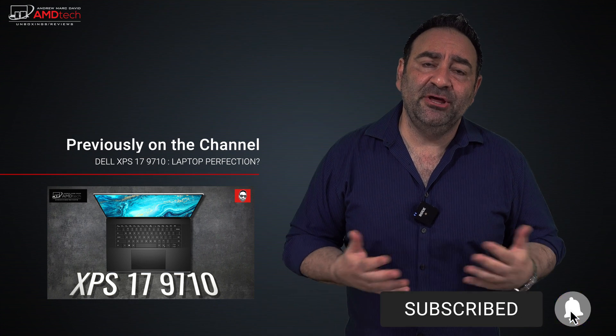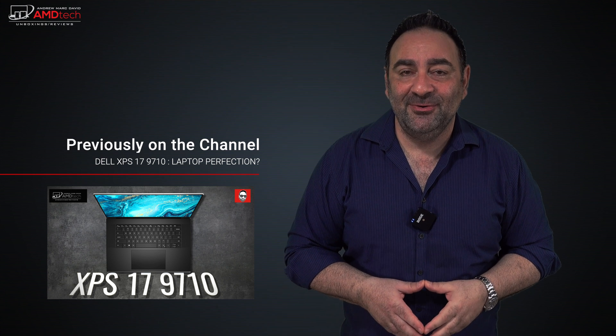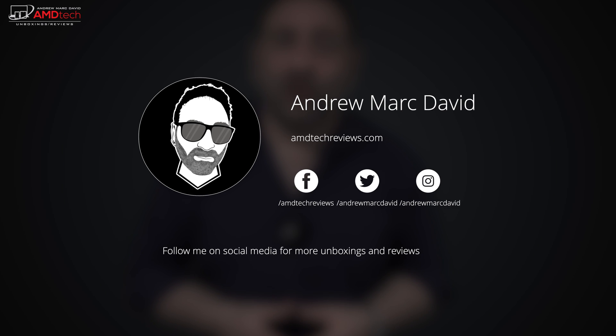In the full review I'll also test thermals, gaming performance, and real-world performance. At $749 to start — over $1,000 fully decked out — I think this is a great value and one to keep your eye on, especially if you're going back to school. Please hit the like button, subscribe, share this video, and leave a comment below. You can also find me on Facebook, Twitter, Instagram, and at my website andytechreviews.com. Until next time, this is Andrew — see ya.